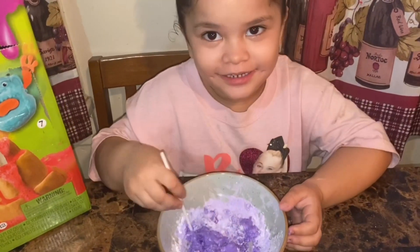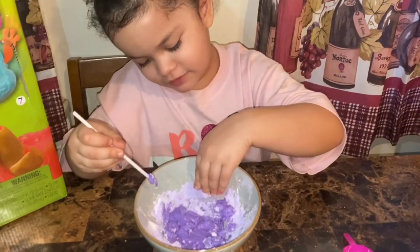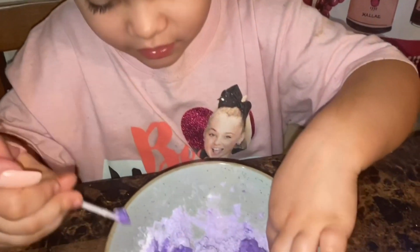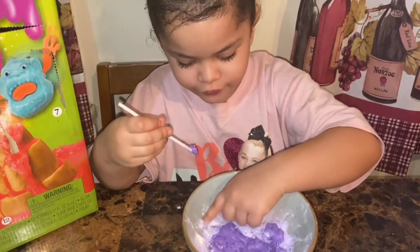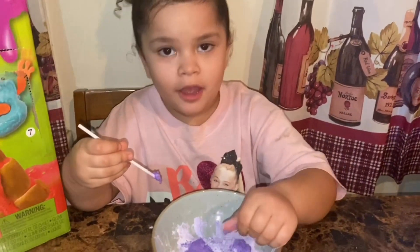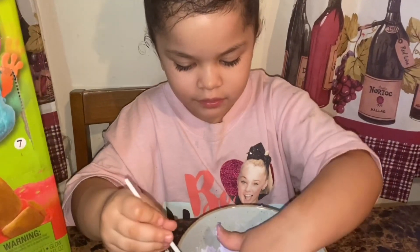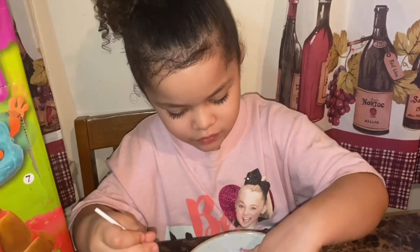You want to stir but you're not getting all the powder that way, so you've got to put your hands in there. Come on, get dirty — it's okay. You can wash your hands; remember this is a bath bomb. I know, but you've got to get dirty to make it.